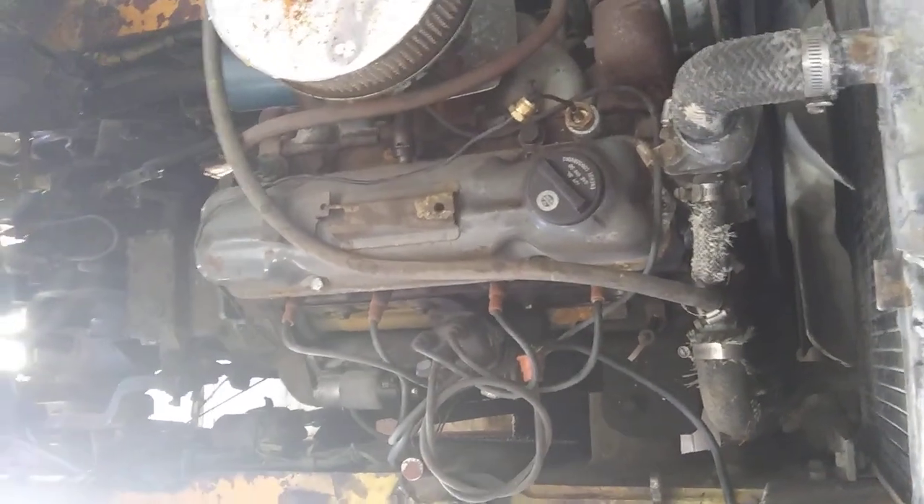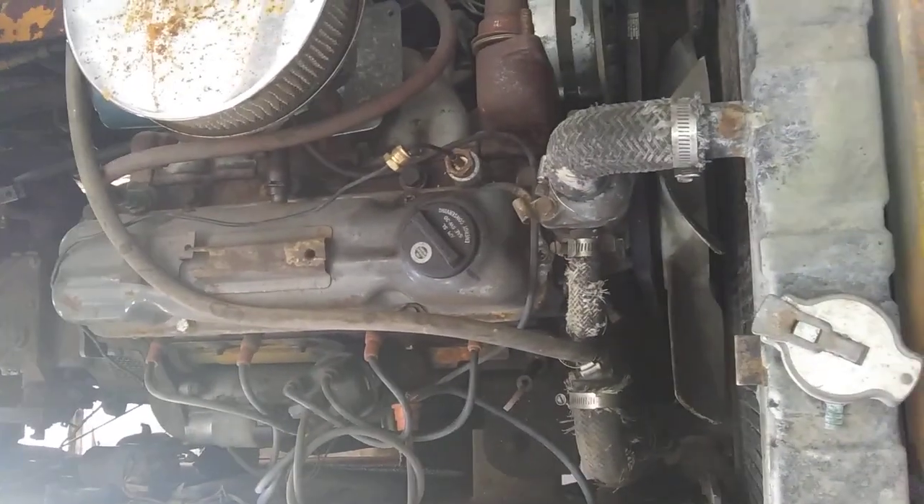It runs good. It just has some issues with the forward clutches. So the next thing I have to do is pull the radiator.